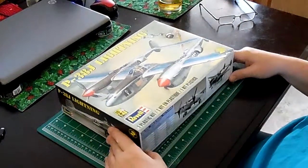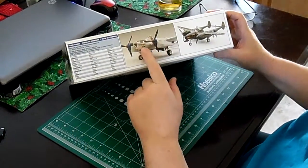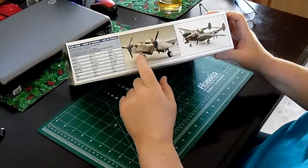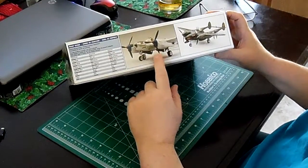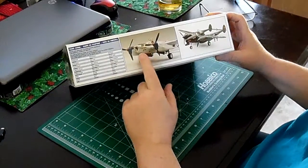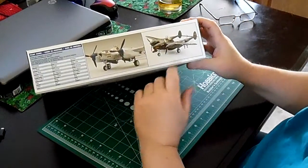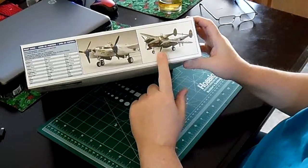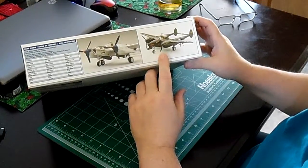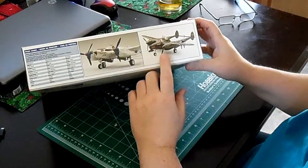This plane can also be built as the Pathfinder version, which was a two-man unarmed P-38 that carried an observer in the nose and had the ability to bomb — used mainly for photo reconnaissance or bombing. It could also be built as the Lightning Night Fighter, which was done in gloss black and was a two-passenger airplane as well.